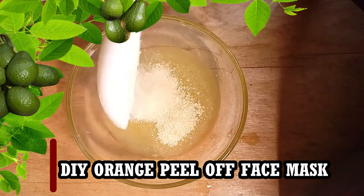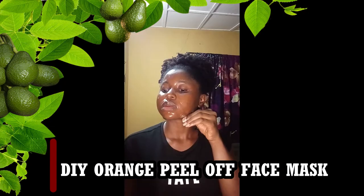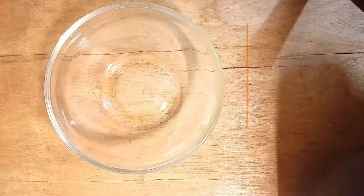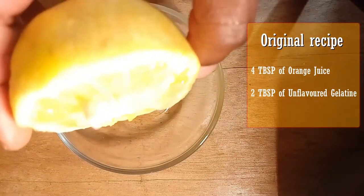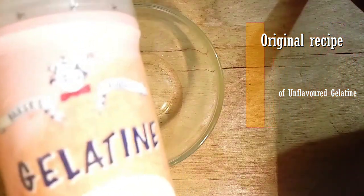Hey, thanks for being here. Let's mix these two ingredients together. I'm preparing for the peel-off facial mask — I got this recipe online to use orange juice and flavored gelatin. Squeeze the water out into this bowl.